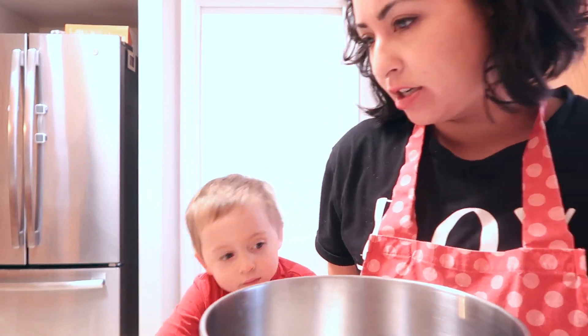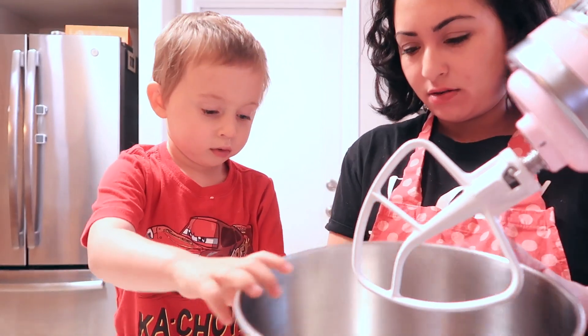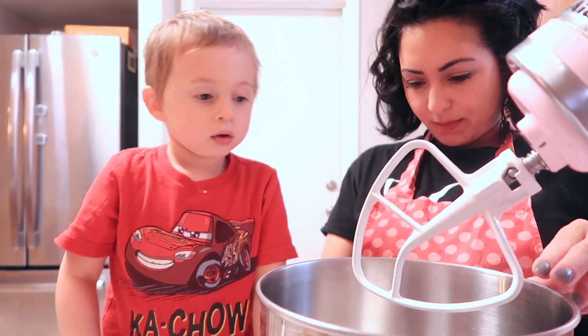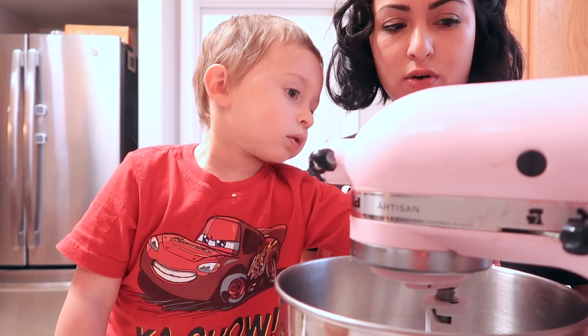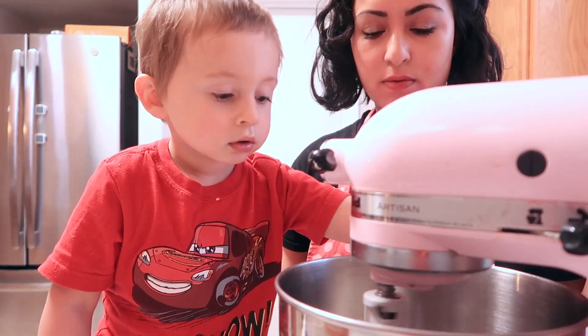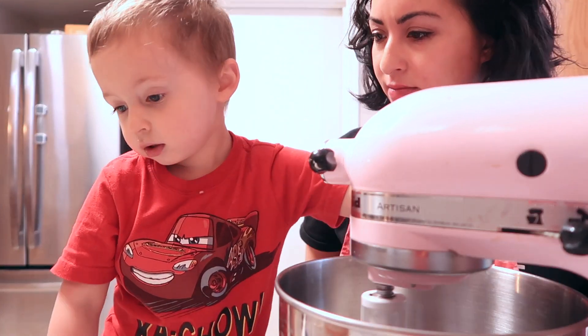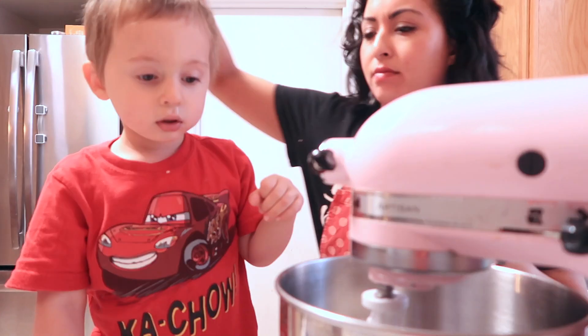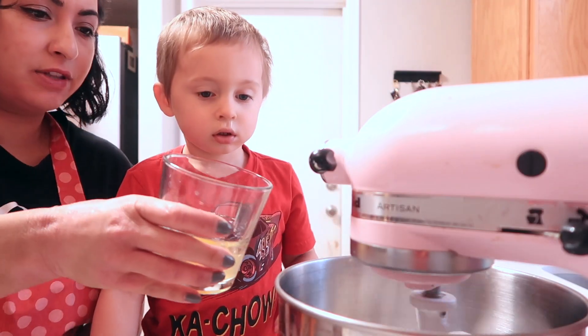We got our mixer. Okay, mommy's got to be smarter than the blender. Can you put the egg in the bowl? We've got to put something in there first — can we put the egg in? Can we put this in?